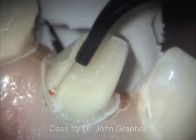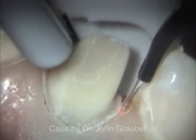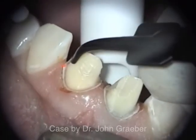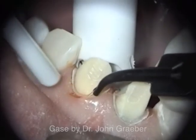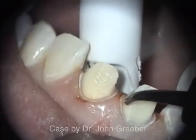A 400 micron wide fiber is capable of ablating a trough of approximately a half a millimeter wide. It would take about three passes of the fiber to create a space about a half a millimeter deep, which is an ideal space for impression material.